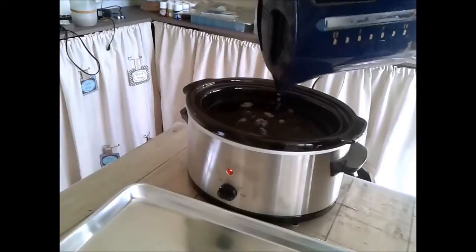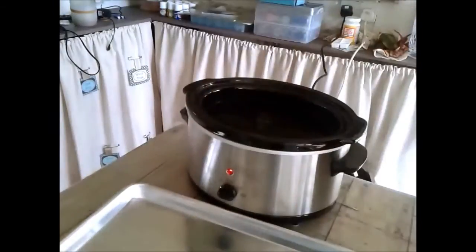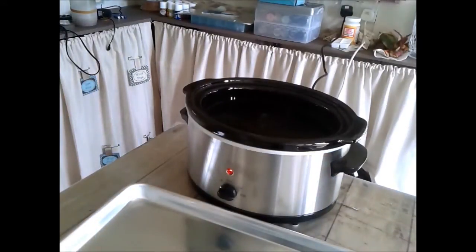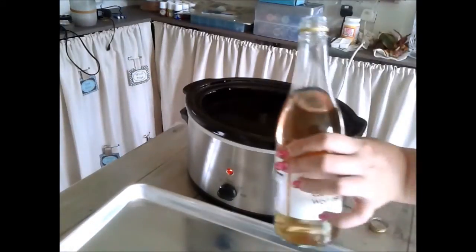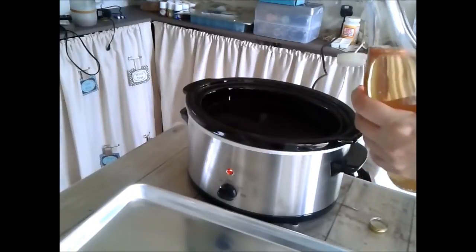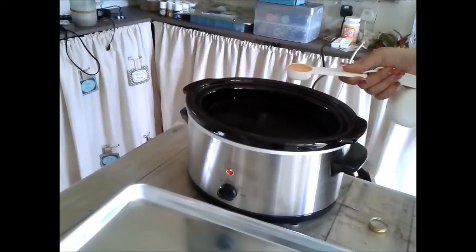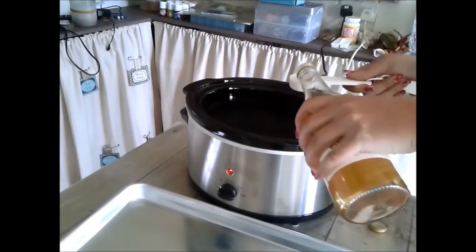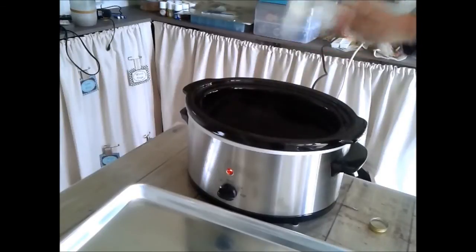That's enough water there. Next thing is to put the mordant in — there are various things you can use. I choose to use vinegar, which means all these pots are still suitable for kitchen use because all my products are completely food safe. I've got white wine vinegar here because that's what we have, and it works better with white vinegar. You put one tablespoon per litre of water — I've got two litres, so in goes one, two.